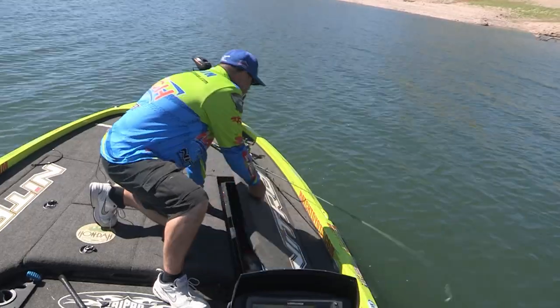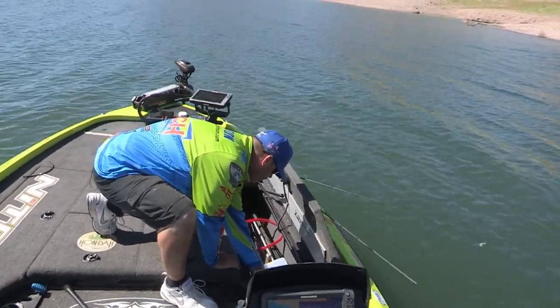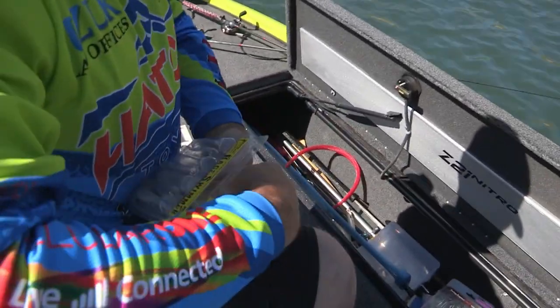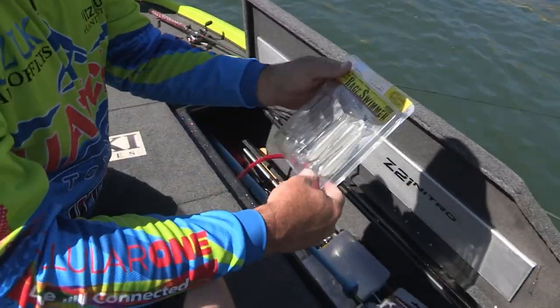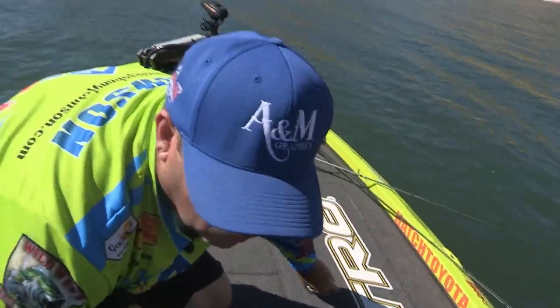I think the reason why he didn't hit it is because that bait was so out of whack. These baits right here are the baits. It's a 3.75 inch little shad colored swimmer — that's what I'm throwing.